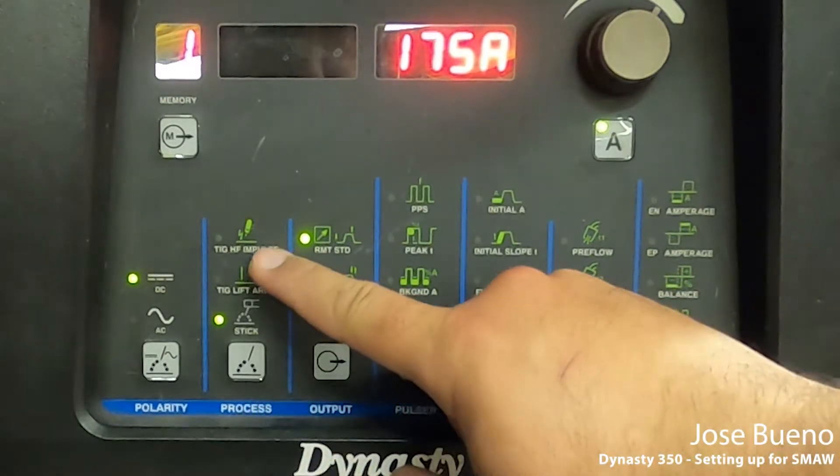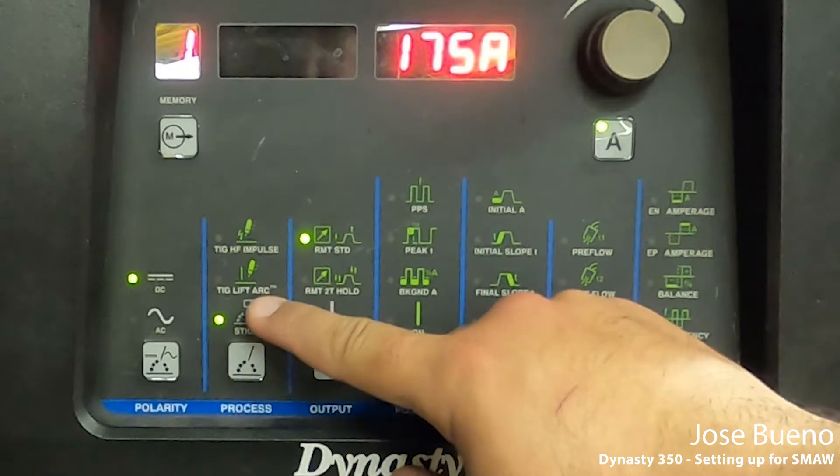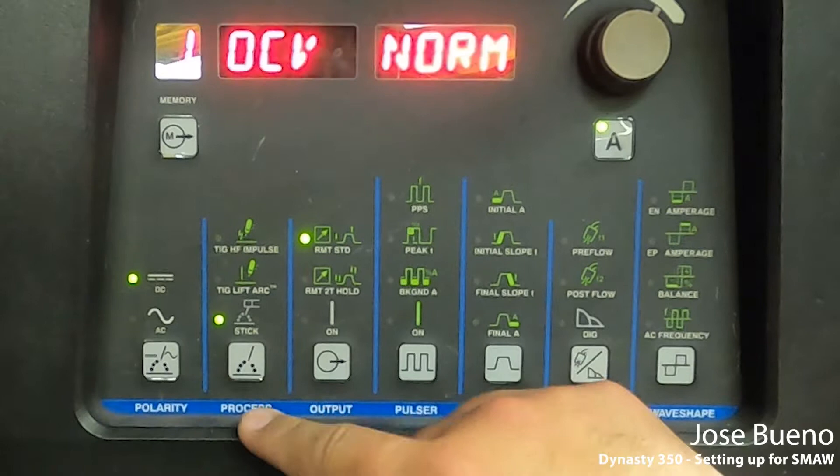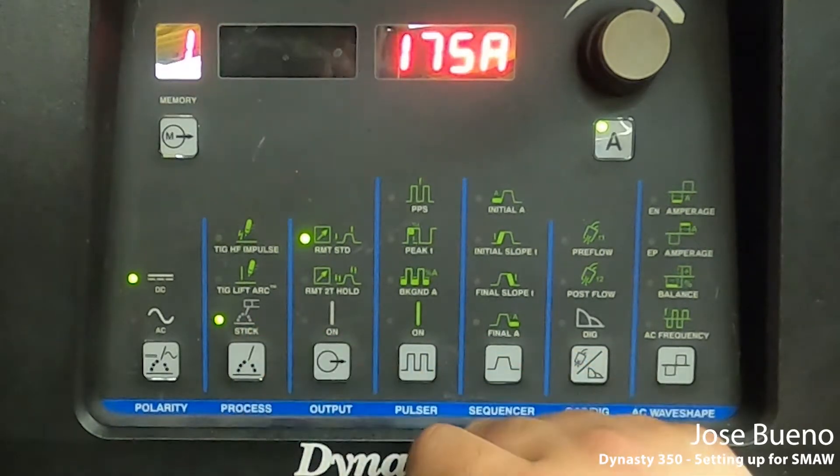Next up is process. We have three options here. The first one on top is TIG high frequency impulse, then TIG lift arc, and then stick. So we want to be on stick. The first two are for a completely different weld process.